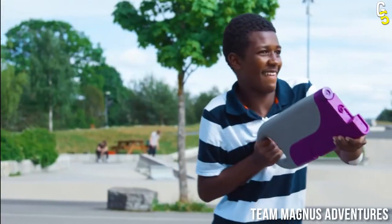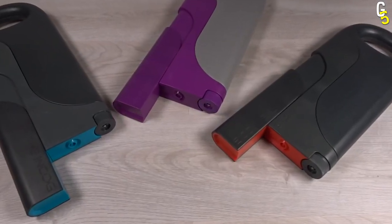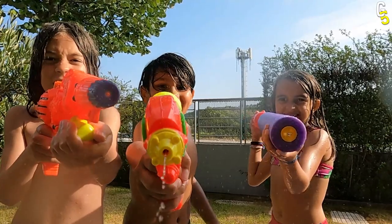But we know what you're asking — if this is number 5, then how is there anything better? Well, wait and see it for yourself.